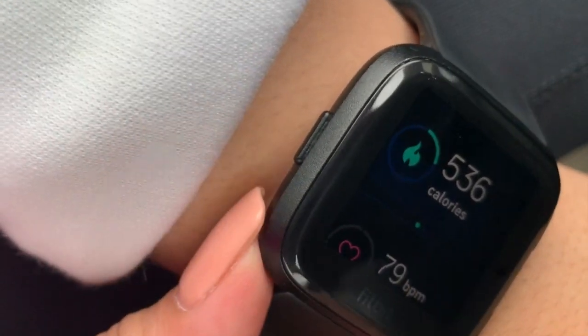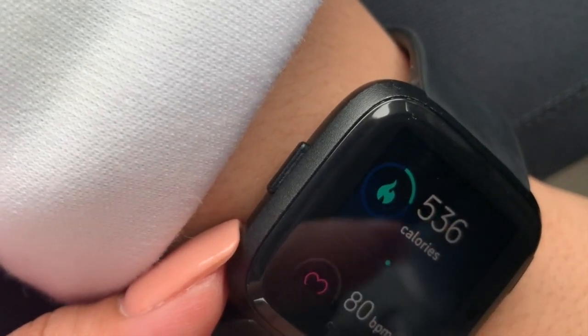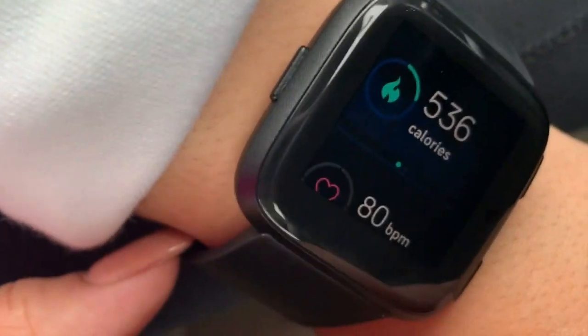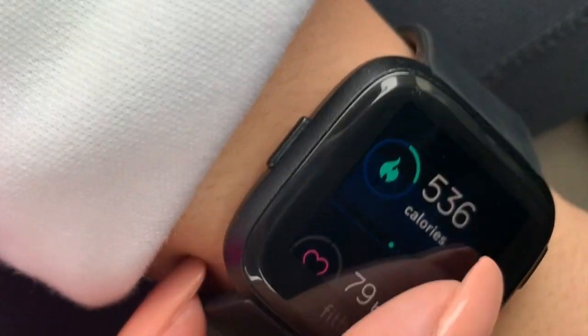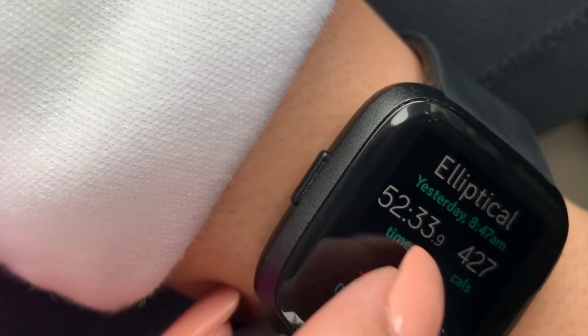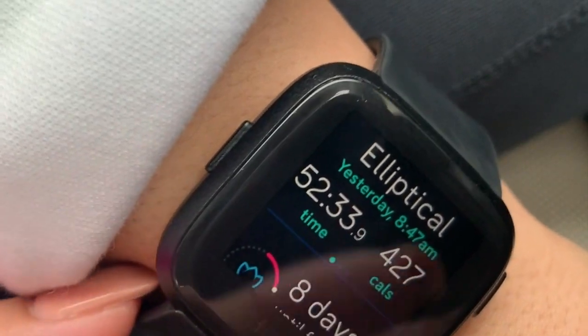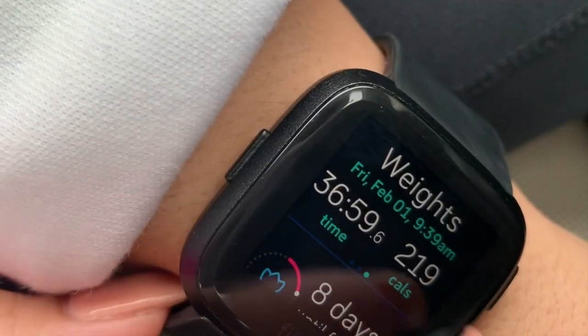I weigh myself weekly, or at least I try to. When I was actively losing weight, I would weigh myself every single week and record it into the app. That's the heart rate display, and here's my workout from yesterday — I only did cardio on the elliptical. Then there's Friday's elliptical workout, and another Friday workout where I did weights.